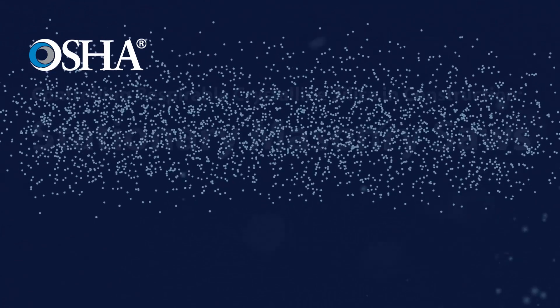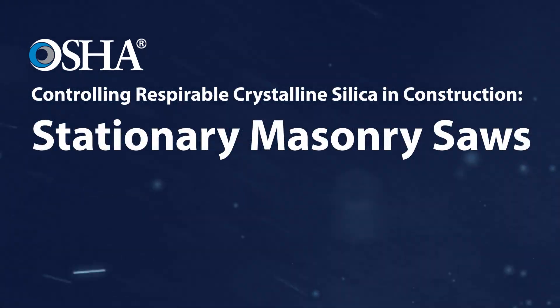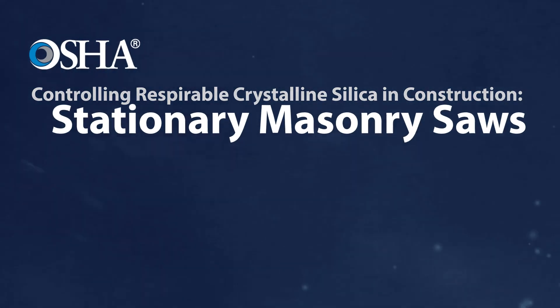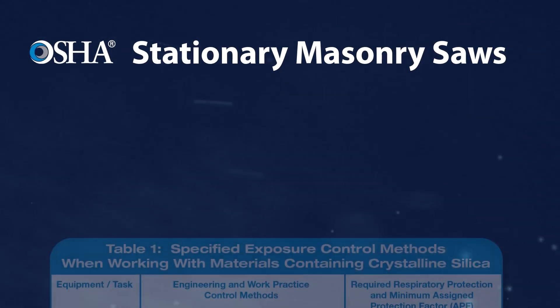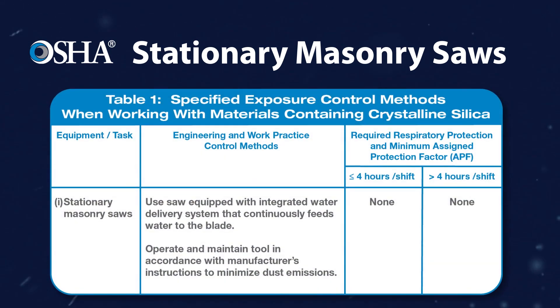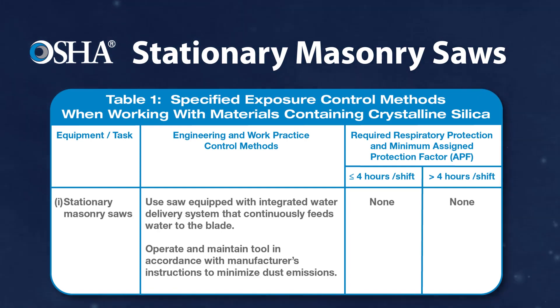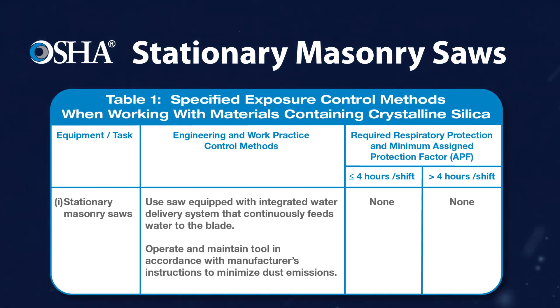The Occupational Safety and Health Administration requires employers to limit workers' exposure to respirable crystalline silica on the job. This is one of a series of videos showing dust control methods that OSHA specifies for many common construction tasks in Table 1 of the Respirable Crystalline Silica Standard for Construction. When used properly, these methods are effective in limiting workers' exposure to respirable crystalline silica dust.